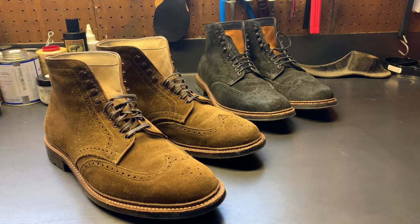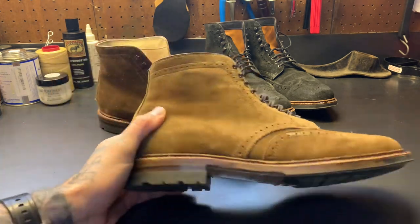What I mean by versatile is you could dress it up enough — at least for the types of events and weddings I go to — to wear to a wedding, but I also wear them to work with a pair of blue jeans. You can dress them down enough to really make these work in a lot of situations.